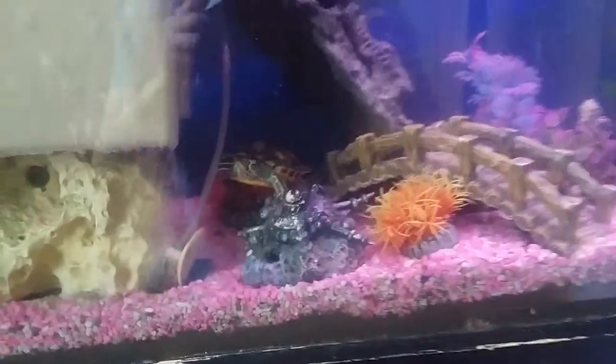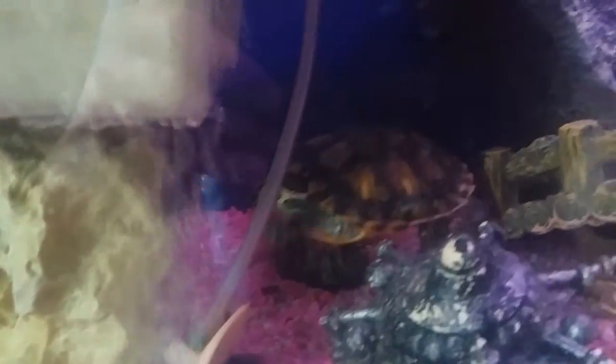I have two yellow-bellied slider turtles. That one there is Michelangelo, and there is my second one, which is Donner.